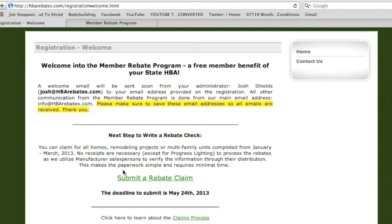Below that you will see a paragraph with the dates that you can submit. Since this is a quarterly program, we have certain dates that you can submit, and there is also the deadline for the given quarter right below that.